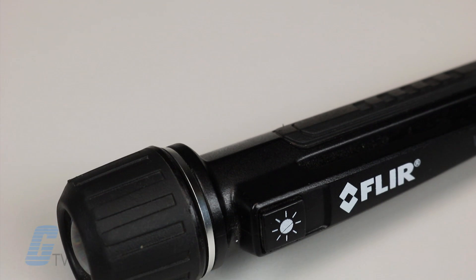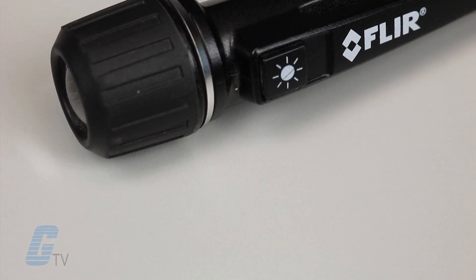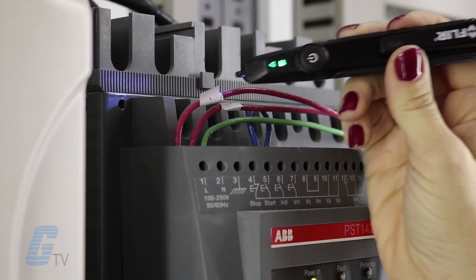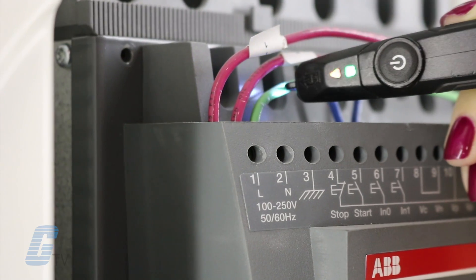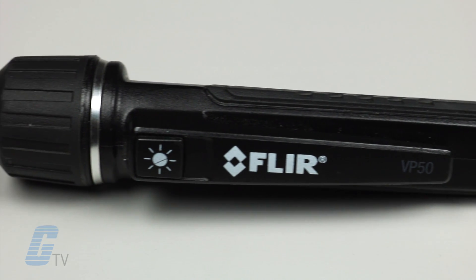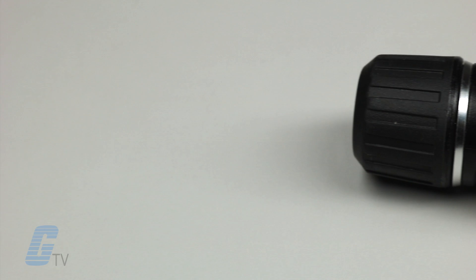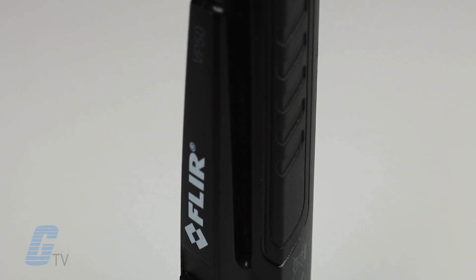The FLIR VP50 is a rugged CAT 4 rated non-contact voltage detector and a flashlight all in one. It also features tactile vibration alerts, red LED alarms, and versatile voltage sensitivities. The VP50 is even capable of reliably detecting voltages on the latest tamper-proof outlets and electrical systems installed using modern construction methods.